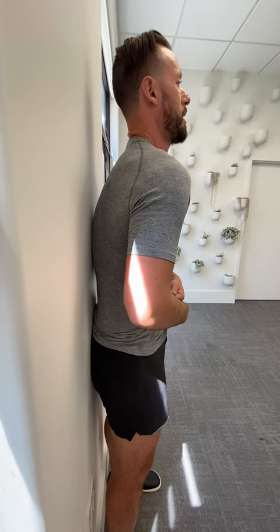Squeeze the glutes, press the lower back into the wall, and stand there and hold that position. Don't let the front round — everything presses the wall: the shoulder blades, everything. Hold for about 30 seconds, then come away from the wall and try to maintain that position as you stand and walk.